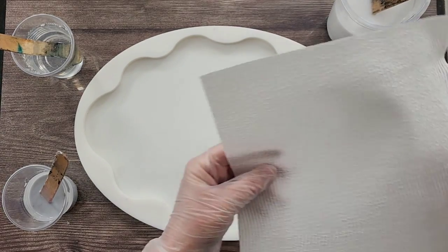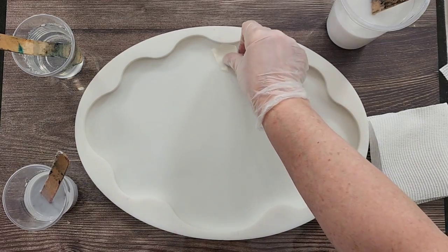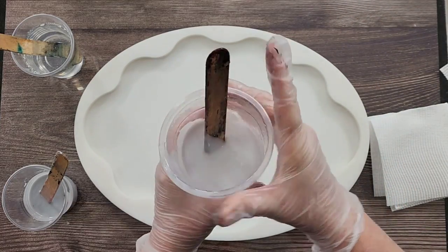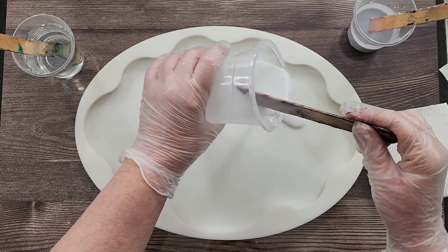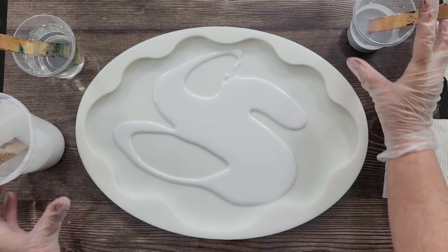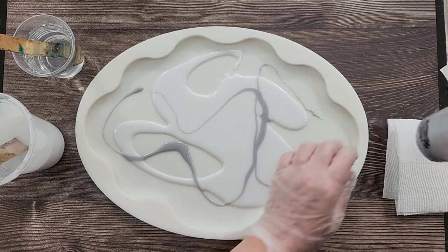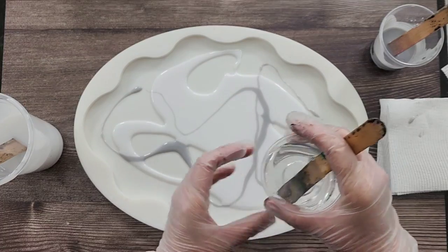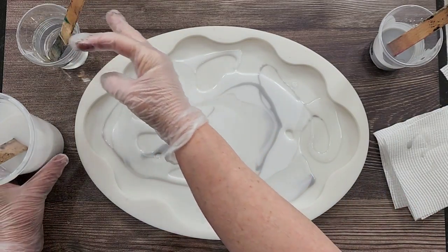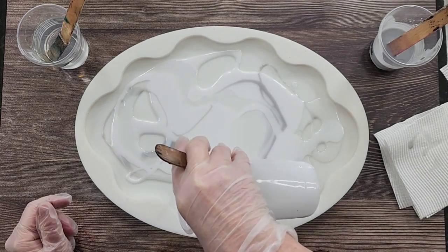I'm just going to get a little bit of paper towel organized to catch my drips. This is going to be done in layers - well, not layers, but blotches. Can we say it's going to be done in blotches? All right, here we go - we're going to start with some white, give that a wipe, and then a little bit of gray, and then a little bit of clear. Basically we're just going to build it up and repeat - just building it up so we get a really interesting sort of pattern.